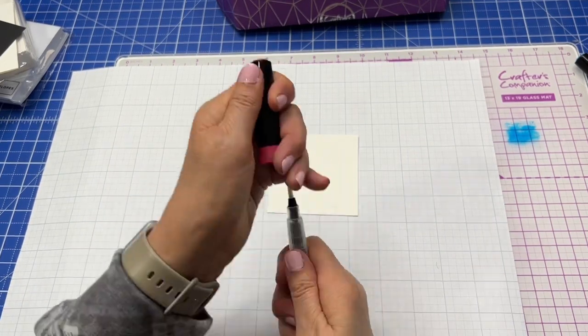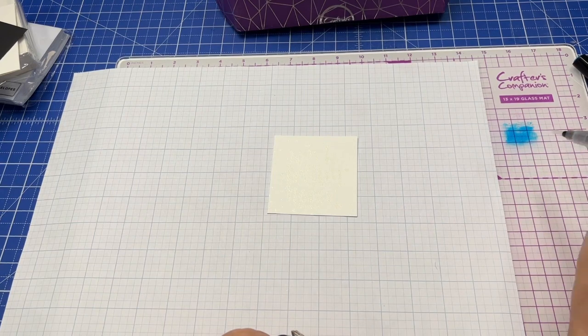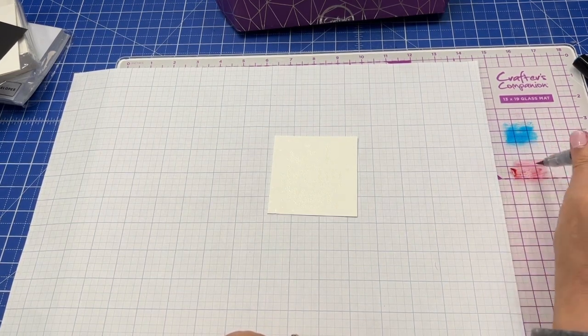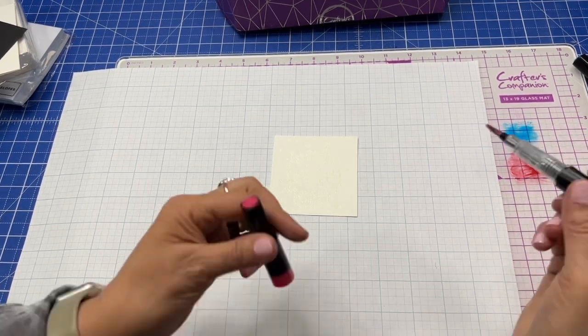I'm going to pull that cap back off and just show you the colors of these pens. How many of you have used the sparkle pens? You can see how cute they are, and they're fun to blend as well.